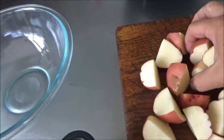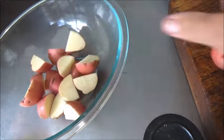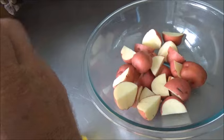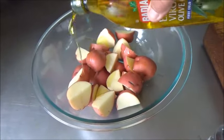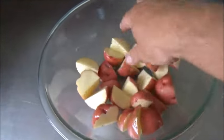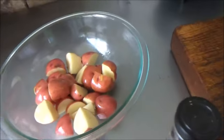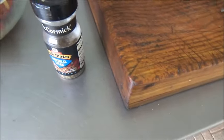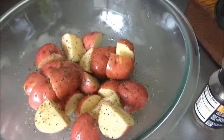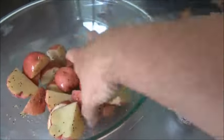Alright, while we get our sides ready, we've got some red potatoes here — about four or five small red potatoes. We're going to put these in a number 10 Dutch oven. We'll toss them in a bowl, drizzle them with some olive oil, get them all nice and coated, and then give them some McCormick Montreal steak seasoning. Toss them around so it gets stuck to them everywhere.